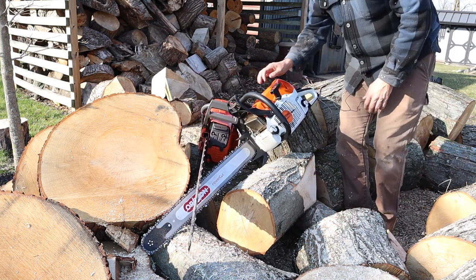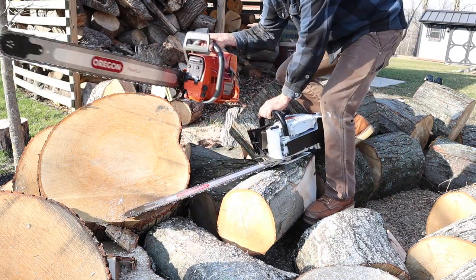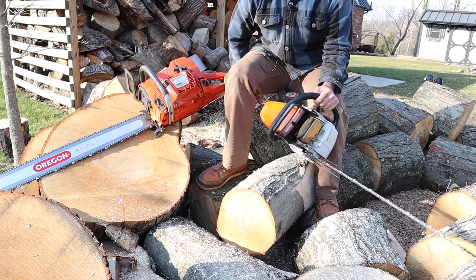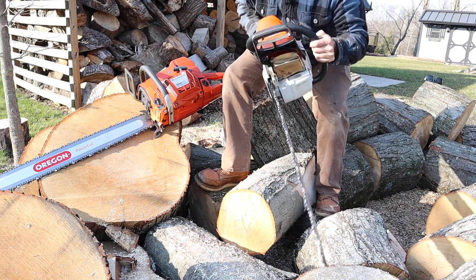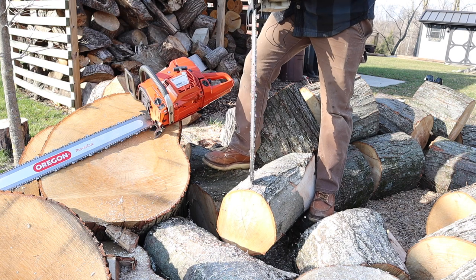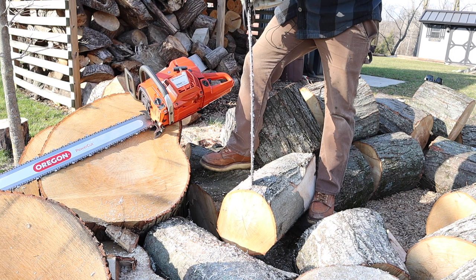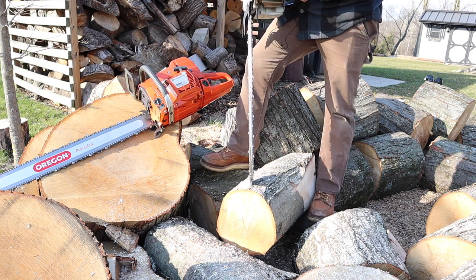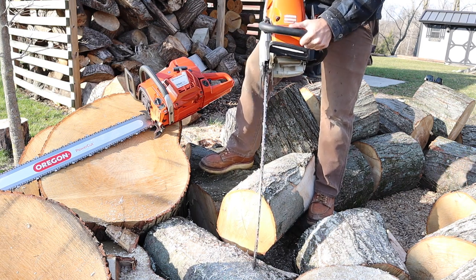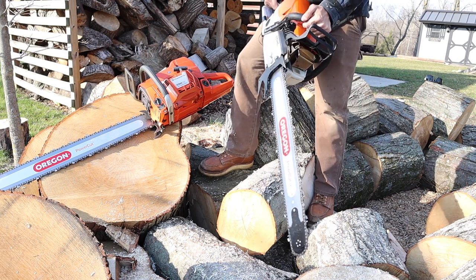One thing I wanted to show you guys while we're out on the pile is the rigidity in the bar and how much it torques. I'm going to put it down on this here and you can see it does have a little bit of bend to it. How often are you going to be doing this with your saw? Probably hardly ever, but I wanted to see exactly on camera how much it's bending. There is some flexibility to these bars.